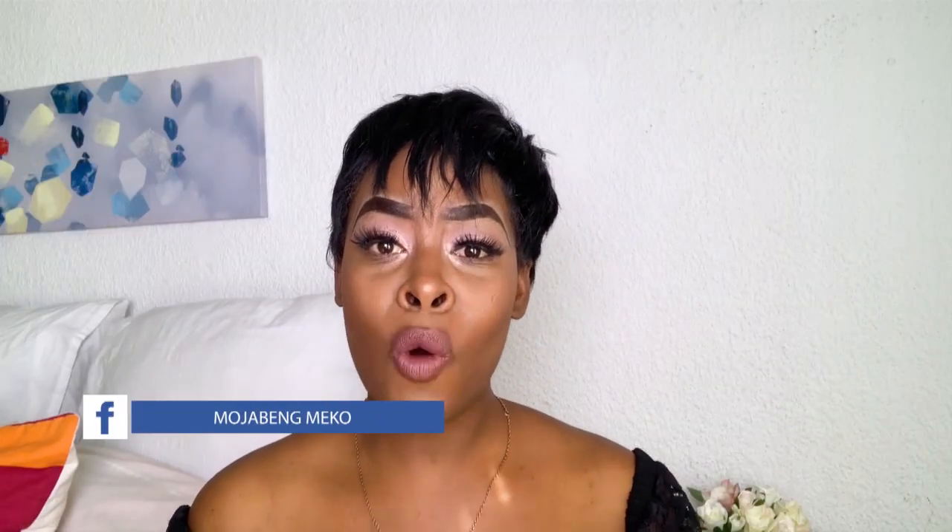Welcome back to my channel! I'm so excited to share my very first episode with you guys. On today's episode we are going to be talking about hygiene. It is very important that before you apply your lashes, before you apply your makeup, before you do anything, you have to make sure that your brushes are clean — and that's what this whole episode is about.